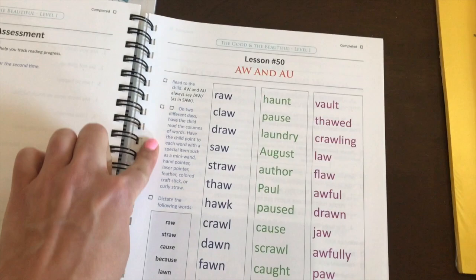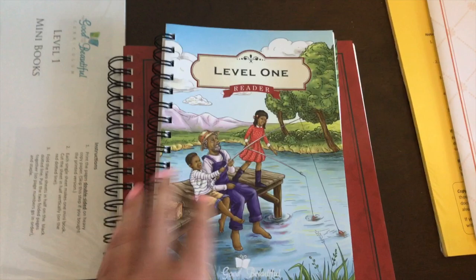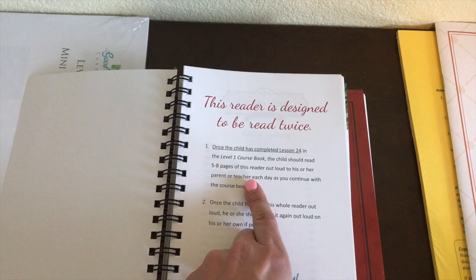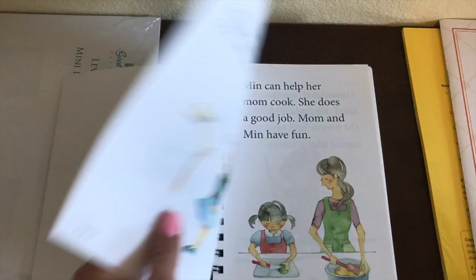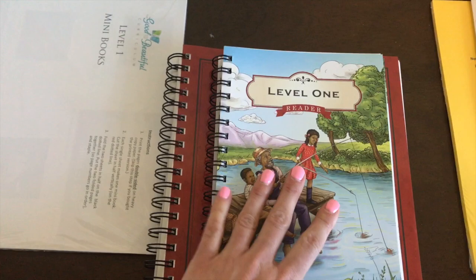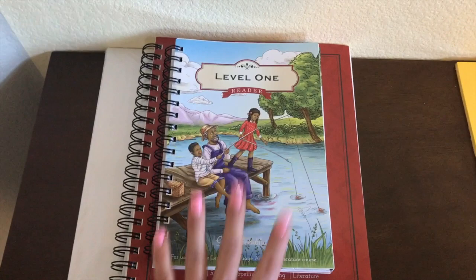Here's Lesson 50 as a mid-course example — it covers learning sounds, dictation of words, and then you're done with that lesson. The Level 1 reader is used every single day; once the child has completed Lesson 24, they should read five to eight pages aloud and then read it again by themselves. My daughter is so excited to read it. It starts simple and progresses into what I'd consider a chapter book.